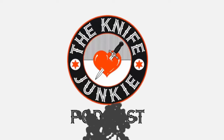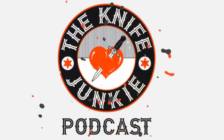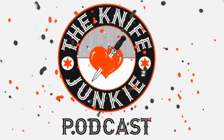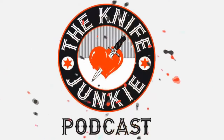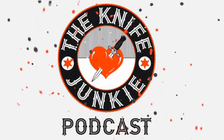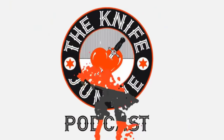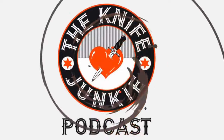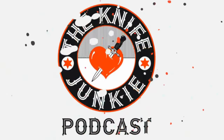Thanks for listening to the Knife Junkie Podcast. If you enjoyed the show, please rate and review it. For show notes, additional resources, and to listen to past episodes, visit TheKnifeJunkie.com. You can also watch our latest videos on YouTube at TheKnifeJunkie.com/YouTube, check out knife photos on TheKnifeJunkie.com/Instagram, and join our Facebook group at TheKnifeJunkie.com/Facebook.